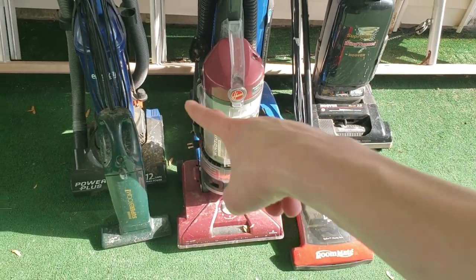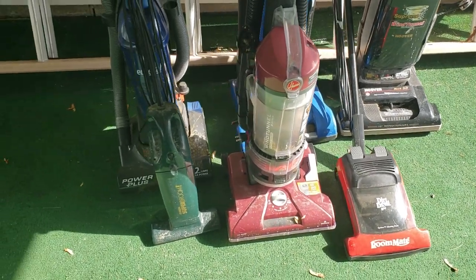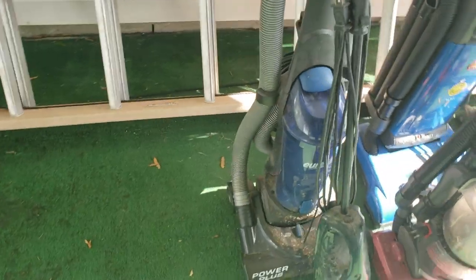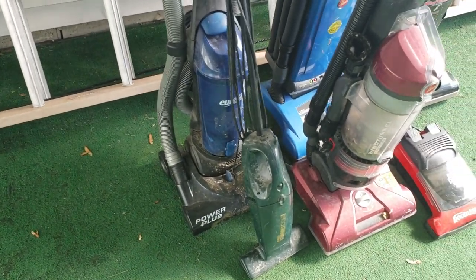All of these vacuums, except for this one, I got from the same friend who's been giving me all the other vacuums, my friend Justin. I gave him $45 for like 10 vacuums. And then this Eureka belonged to a neighbor — they set it out a couple days ago and I grabbed it.